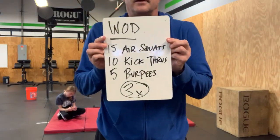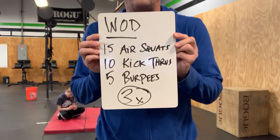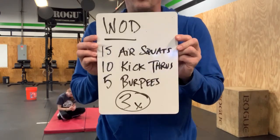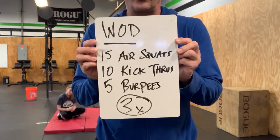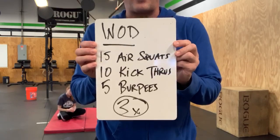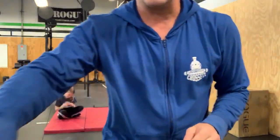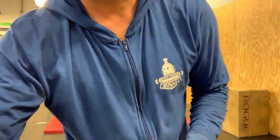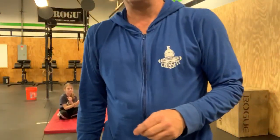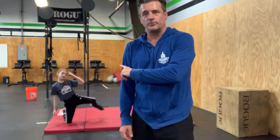The WOD is: 15 air squats, 10 kick-throughs, 5 burpees — three rounds. You can write it down if you need to. Grab some water, set up your workout area. I'm going to video Claire on her first round, then jump in and do the second round with her.